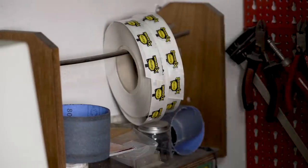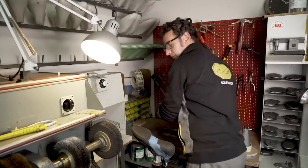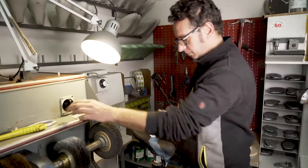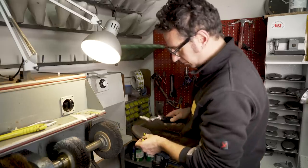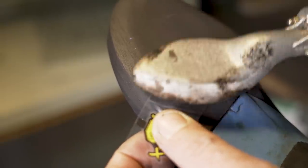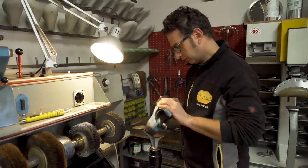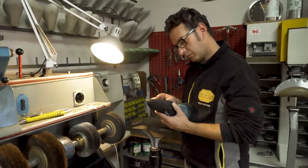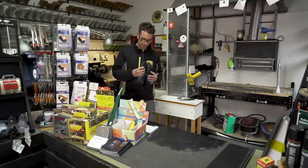A Vibram sticker is applied to the new sole. As an official Vibram cobbler, this is the final stamp of approval. With the last inspection, the shoe is ready to be posted back to the customer — or in this case, picked up by me.